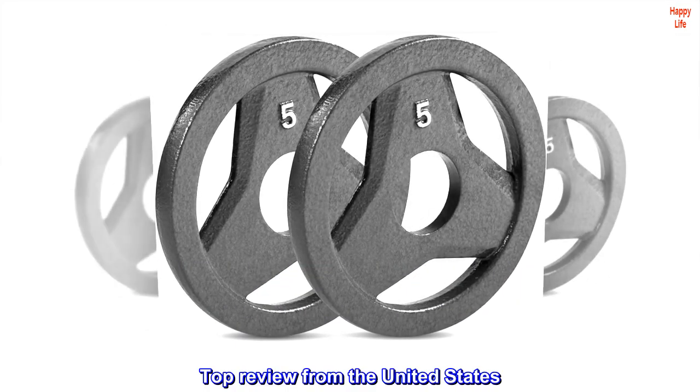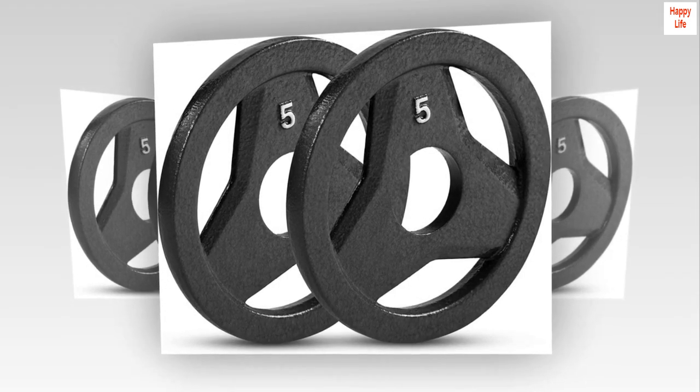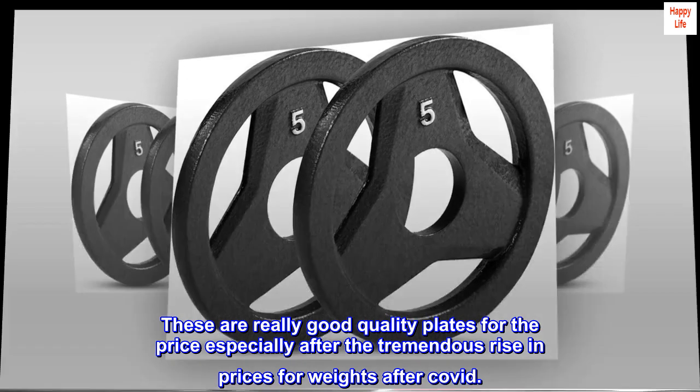Top review from the United States: Just what I was looking for. These are really good quality plates for the price, especially after the tremendous rise in prices for weights after COVID.